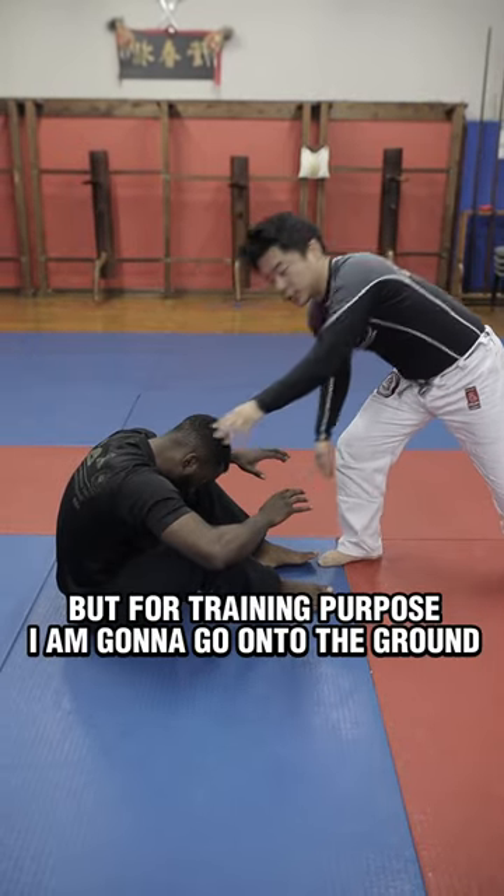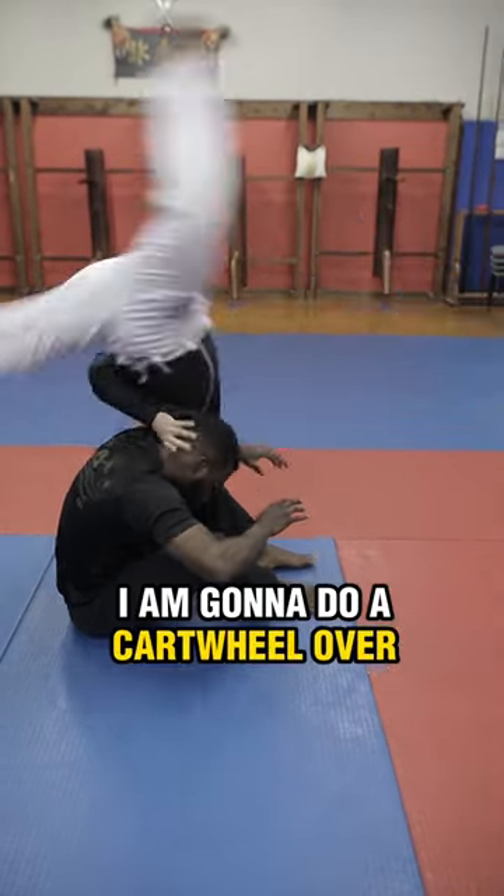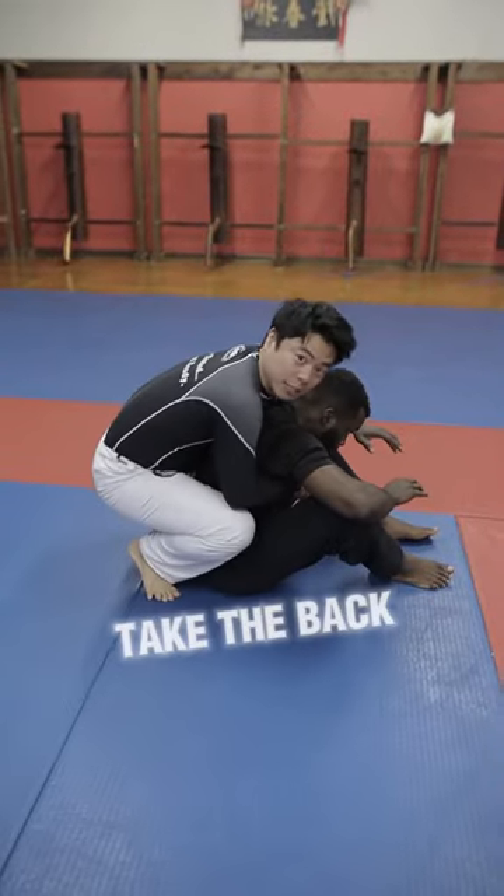But for training purposes, I'm going to go on the ground. At the same time, I'm going to do a cartwheel over like that and then take the back.